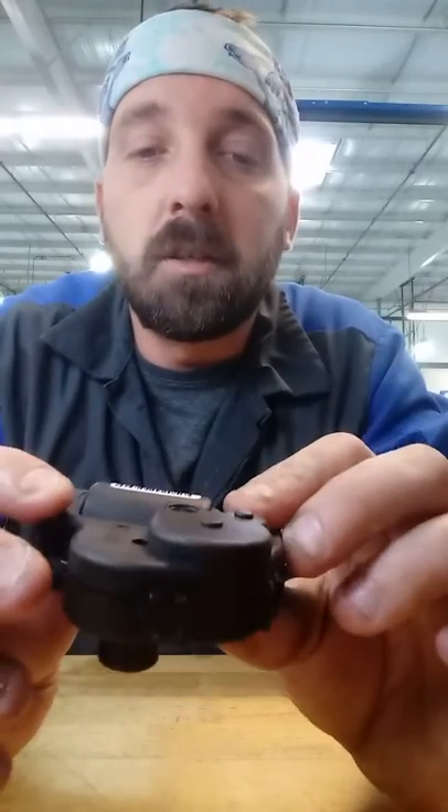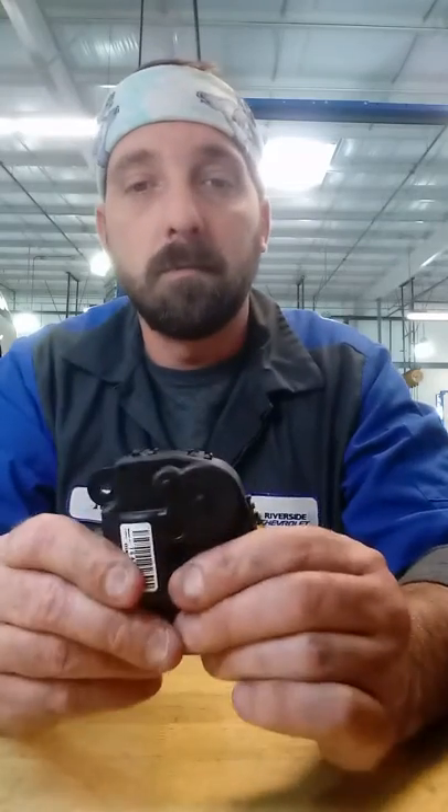All you have to do at this point is put the cover back together the same way you found it and push it back together. That'll fix all the Malibus, the Chevy Impalas — anything that has a motor like this where that gear usually faults — and that'll be a good fix. Thanks for watching, have a good day.